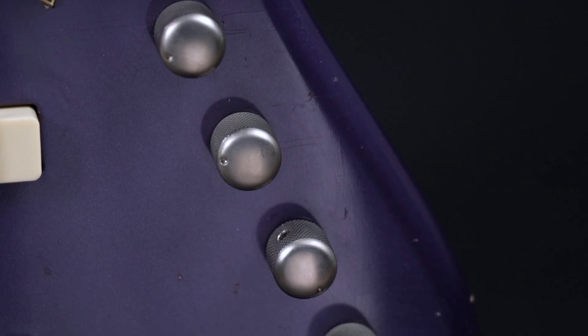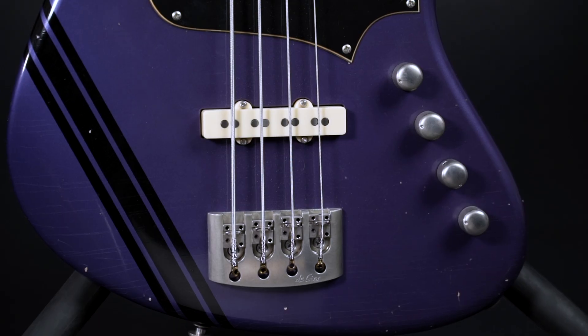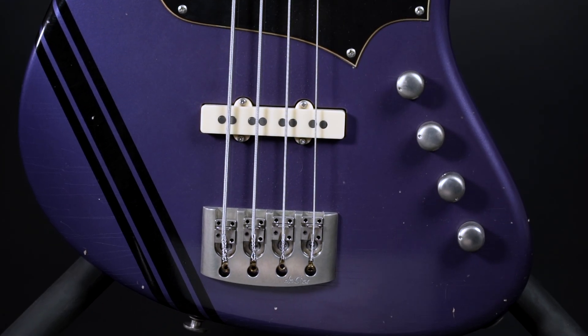The controls are interesting: the first three are your regular volume, volume, tone — but when you pull the third one out you get a second capacitor. This turns out to be a very useful feature.